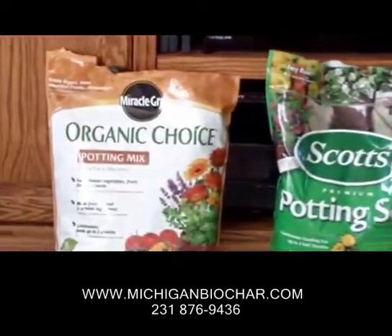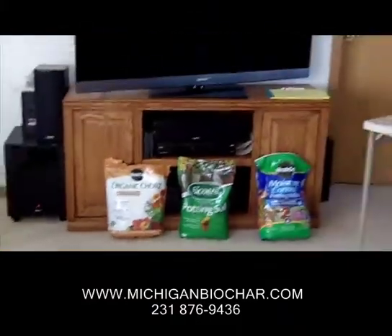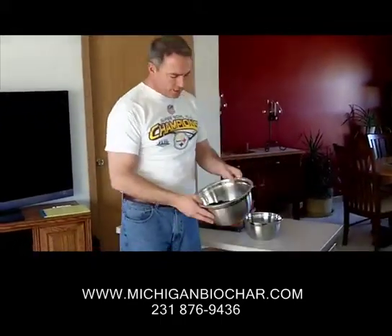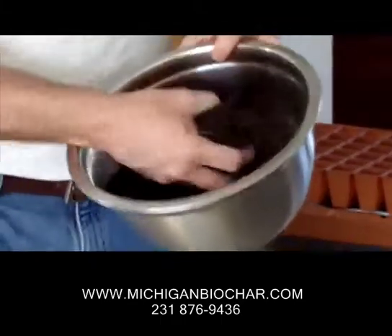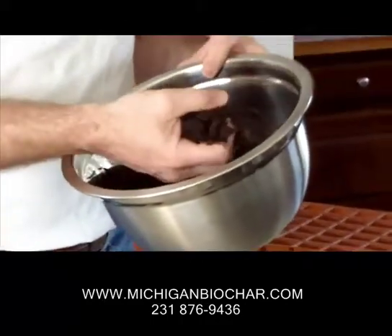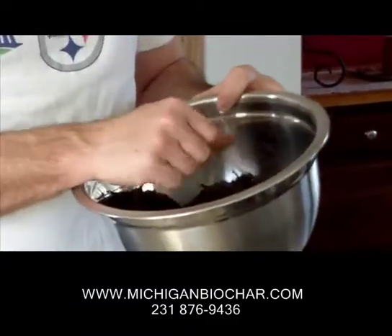And then last of all, Miracle-Gro has what's called the Organic Choice potting mix. This potting mix has some slow-release natural fertilizers in it. I really don't know what that means, but we'll give it a try just to say we tried the commercialized organic side of this. And then, compliments of Baker's Green Acres in Marion, Michigan, we have some fresh compost. We're going to try some seeds in this with and without biochar, just the same as what we're doing with the others.